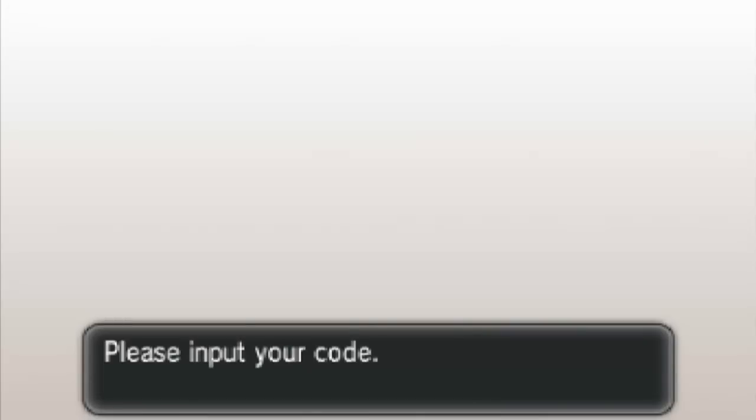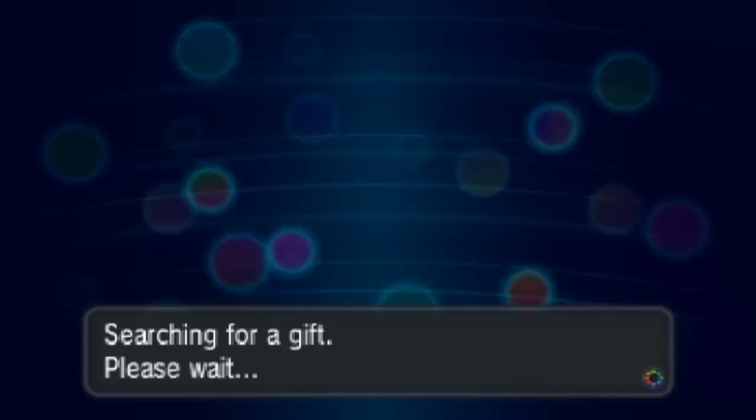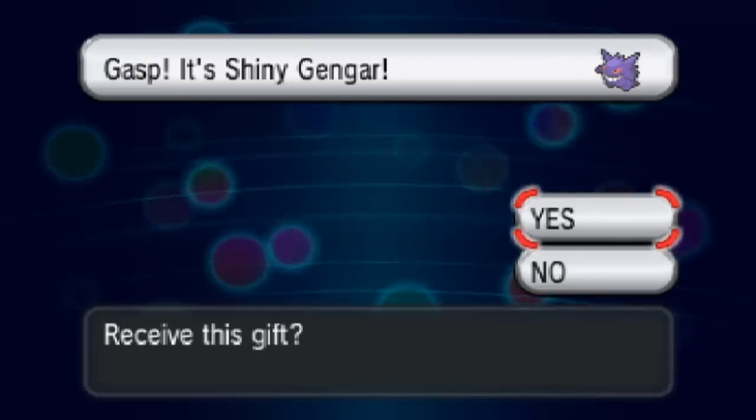Please enter the code. I've got a couple of extra ones of these as well. The code is: C-C-M-L, K-Q-L-H, Q-L-H, H-A-R. It verifies your code so you can't put in a dodgy code or one that's already been redeemed. Now we're going to search for the gift and we should receive the Shiny Gengar!